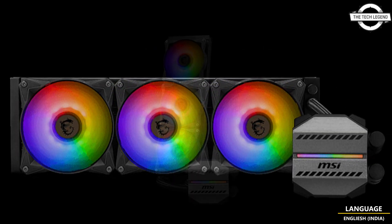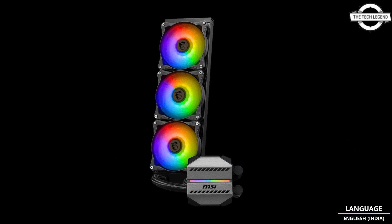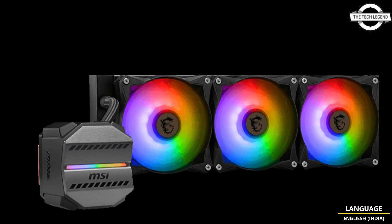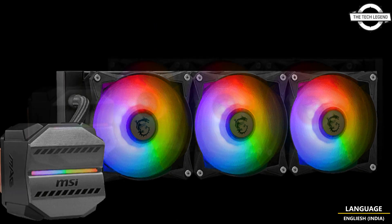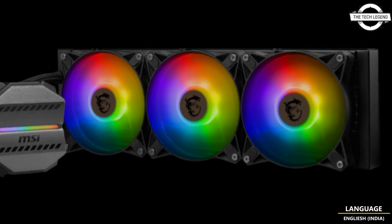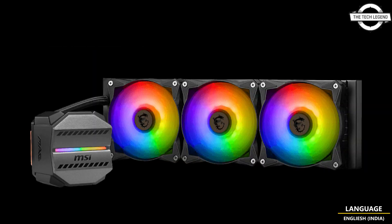The radiator-equipped fans support RGB lighting and incorporate dual ball bearings with a robust and vibration-resistant design. The cooling fan specifications include a speed range of 500 to 2000 RPM (±10%), an airflow volume of 21.63 to 78.73 CFM, and a noise level of 14.3 to 34.3 dBA.